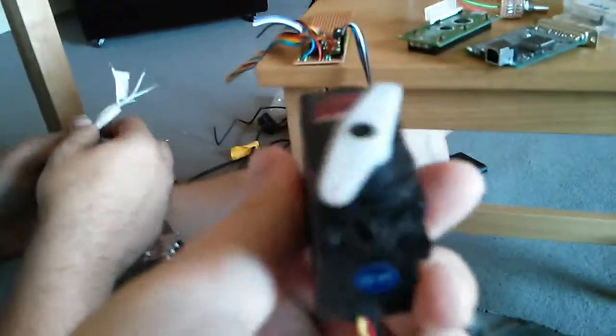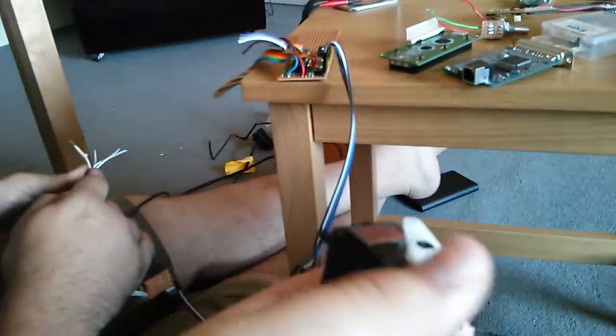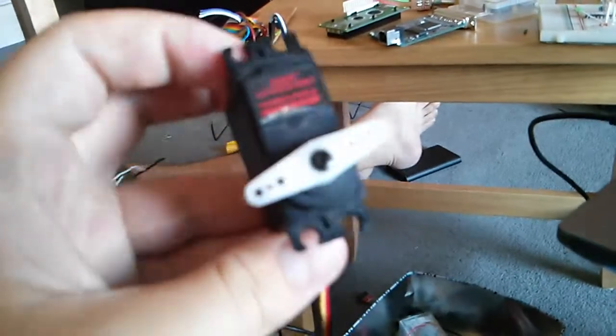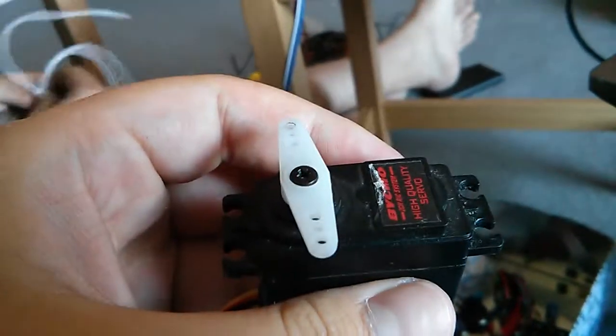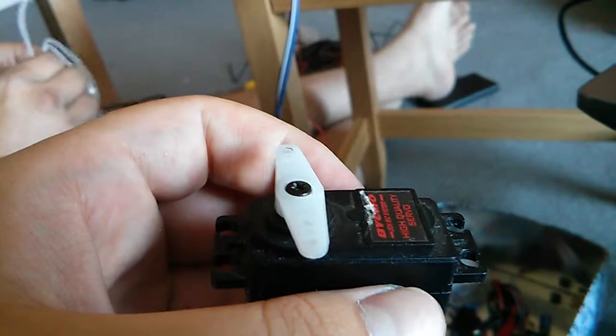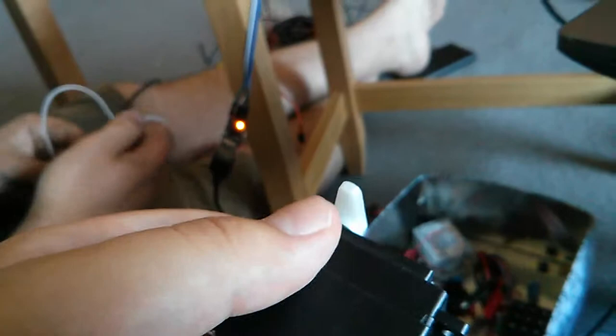You unplugged it — I just need to get these other two wires out of my bundles. That's why you never ever have servos hooked up to power without a control signal, because they will pick up RF and jitter.